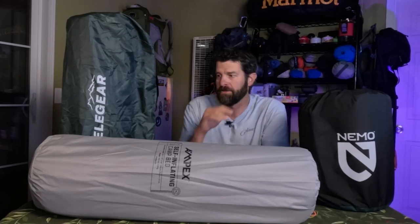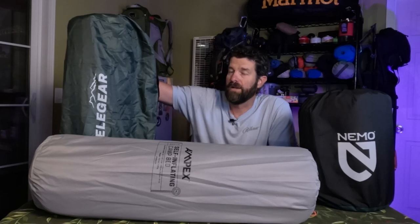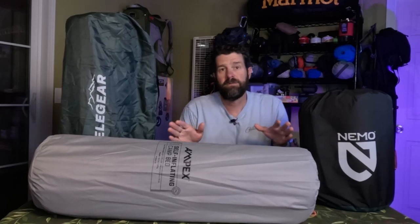I'd like to wrap up my thoughts on these three self-inflating pads, go over some specs more specifically, and give you my final thoughts on which one I prefer. Starting with price, lowest to highest: the Elegear sleeping pad is the most budget-friendly at $79 — normally $85 but currently on sale. The Ampex camp bed has a retail price of $149 but is currently on sale for $89, so only $10 more than the Elegear. The Nemo Roamer is the luxury version, priced at a premium $249.